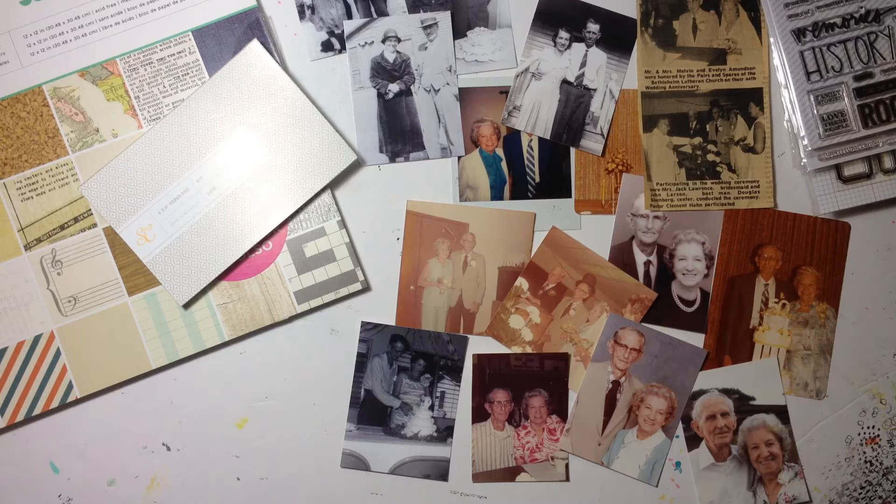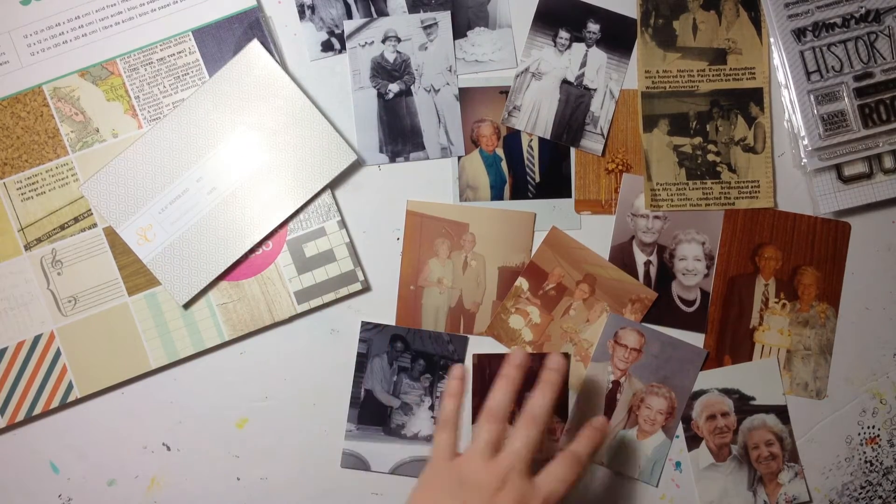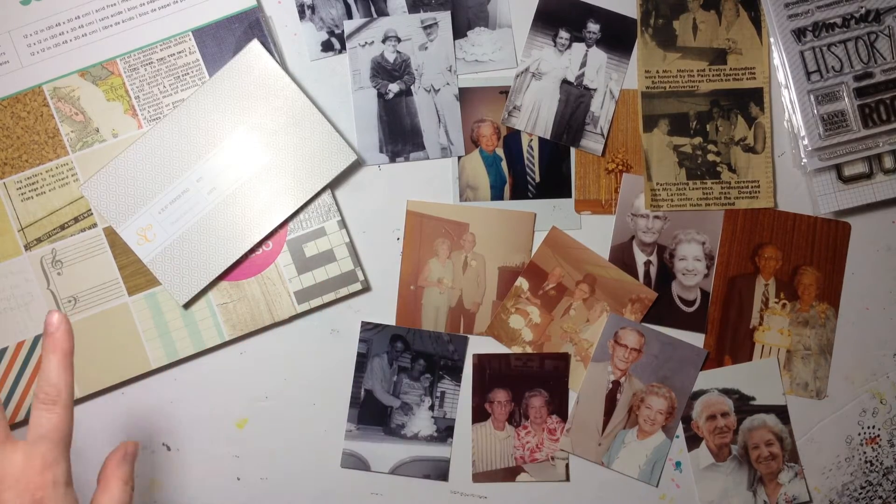Hi everybody, Jillian here. Welcome back to my channel for a new heritage scrapbook layout share. Today I have an assortment of photos of two different couples, and I have a couple of supplies that I know I want to use.